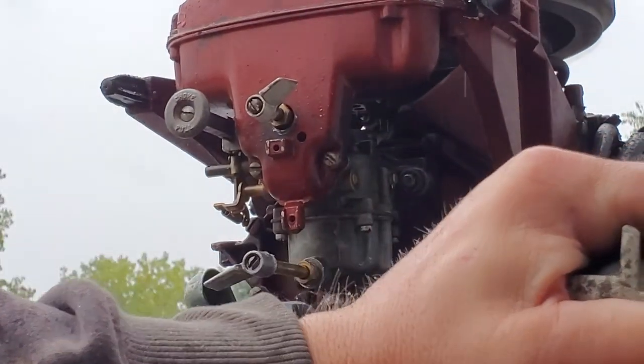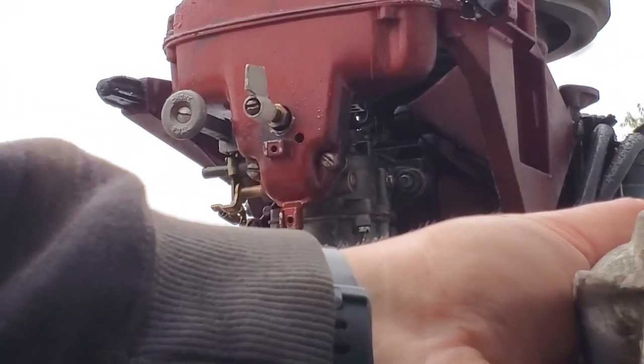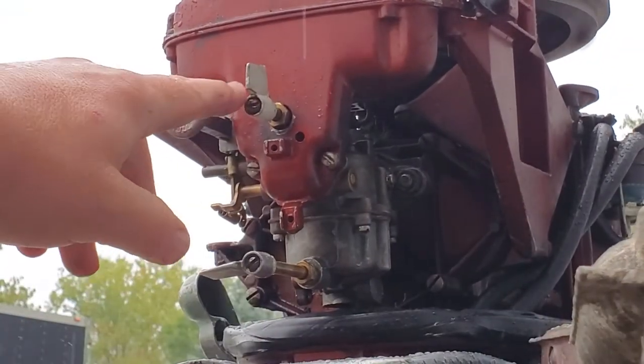Now I'm going to wind it up one more time to make sure everything's still good now that we're getting a little more warmth. I had to lean out the high speed just a little bit to get it back, which means I then had to richen up the low.